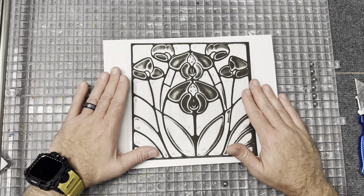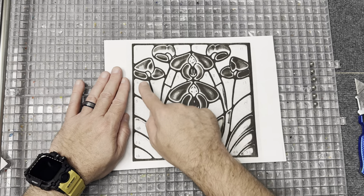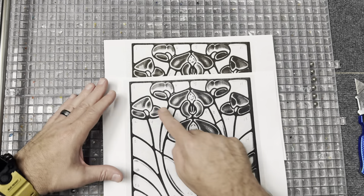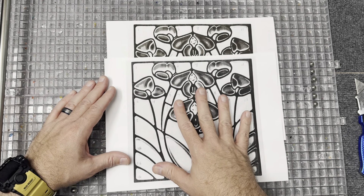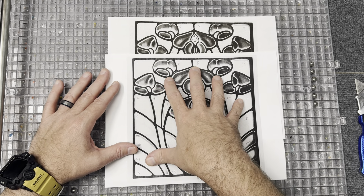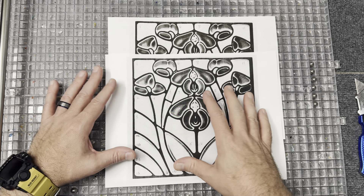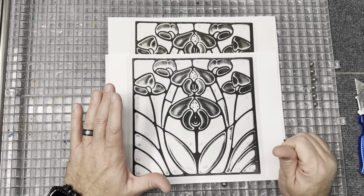I tried to lighten it up a little bit, printed it out on a standard sheet of copy paper, and numbered the pieces. Then I made a copy, and I'm going to cut out these pieces and use them as templates to cut glass. I have an idea for a new product to create the black and basically in a mosaic style create a glass tile with this orchid pattern.